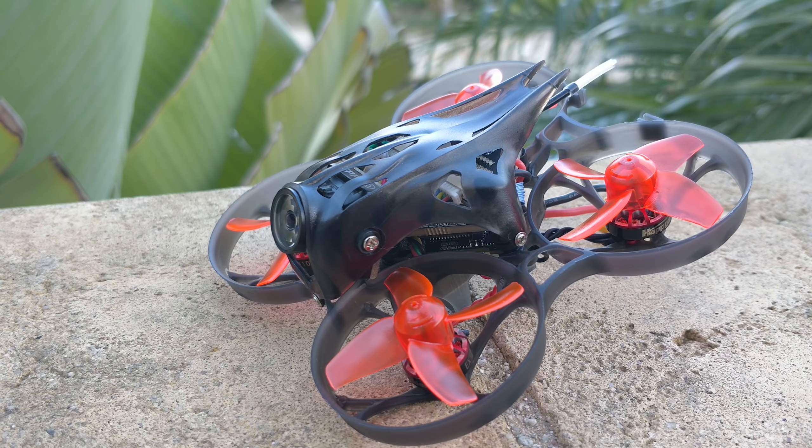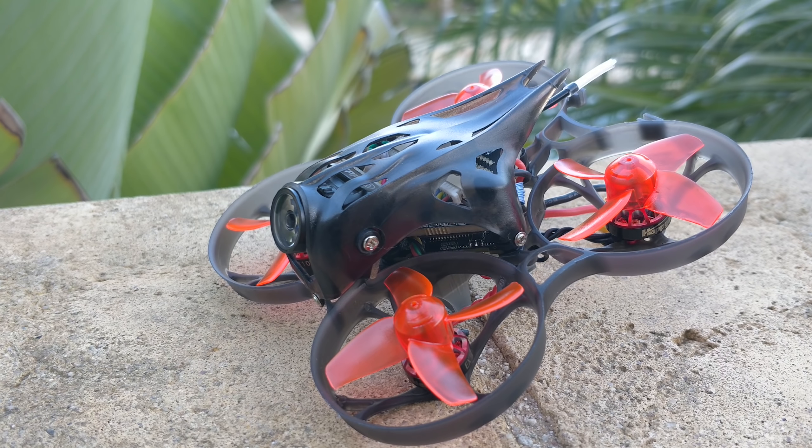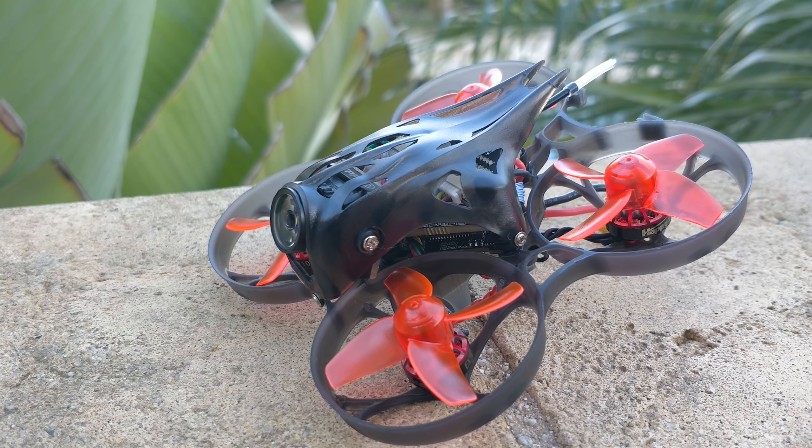The Mobula HD. I've had this thing for a while, I just haven't had time to make a video about it. I did want to make a video about it because I do think it's a really interesting quad.